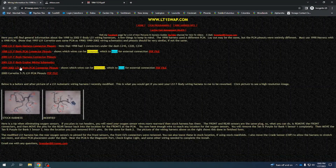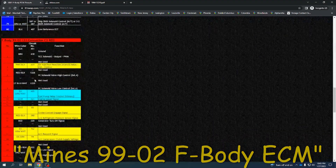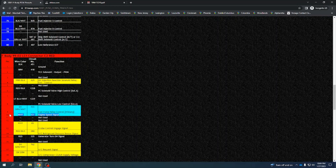Mine is a 98-through-02 ECM, so that one's different. I already know what it is — it's Red 10. So if you're using the 99-through-02 F-body ECM and you want to hook a tach or a shift light to it, you would take it straight to red connector pin 10.